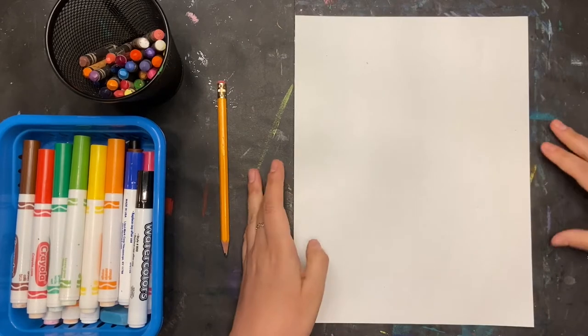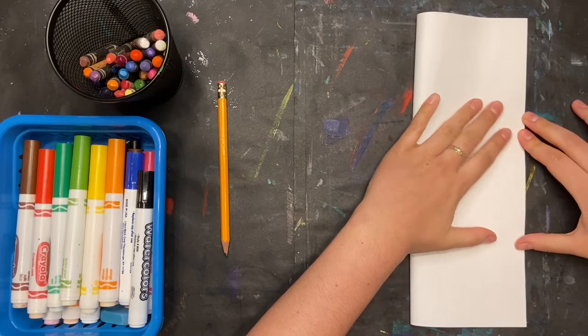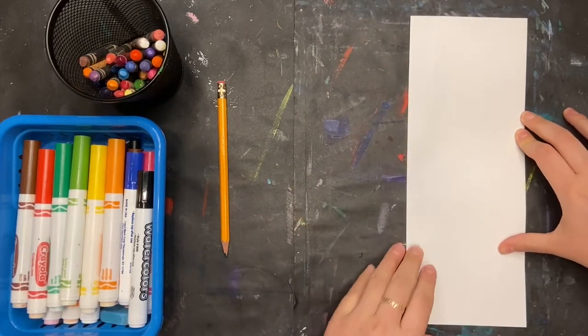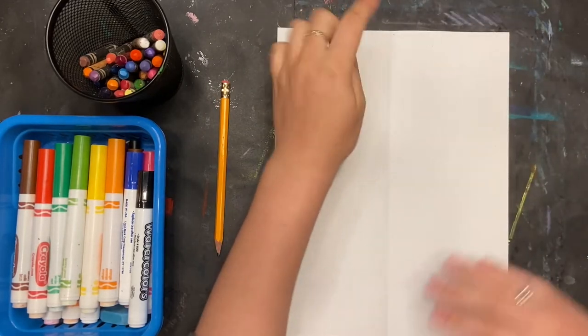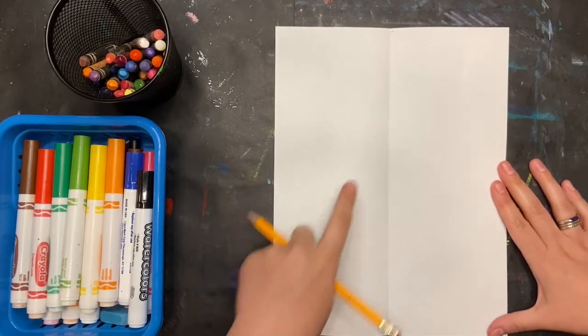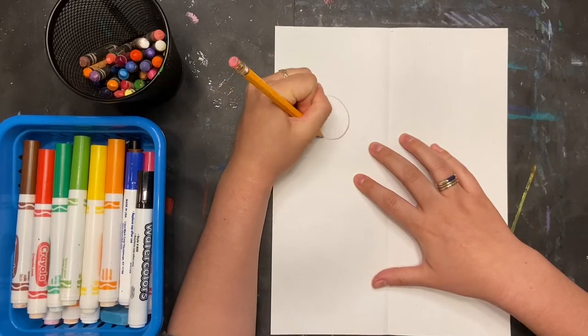Let's get started! The first thing I'm going to do is fold my paper in half long ways. This will give me an idea of how much space I should spend on each artist. We're going to draw two.